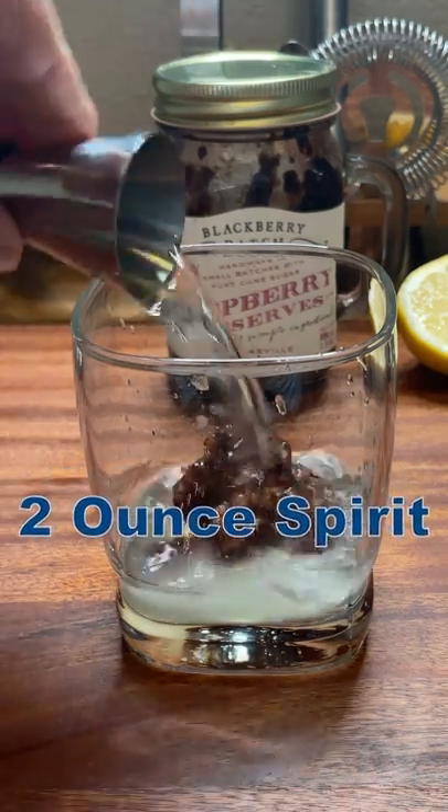For our liquor, two ounces of your favorite spirit. I'm using a clear rum, but you can use vodka, gin, whiskey, tequila — the sky is the limit.